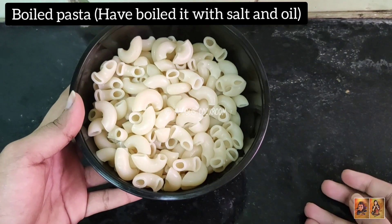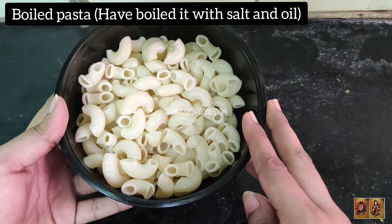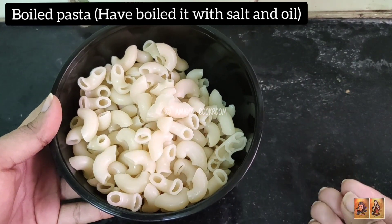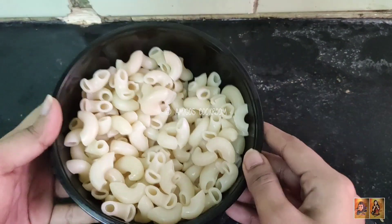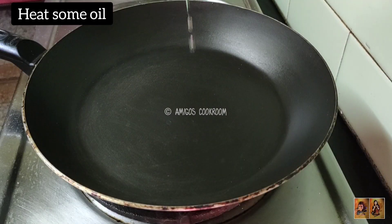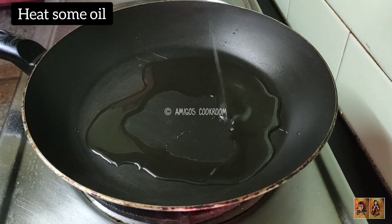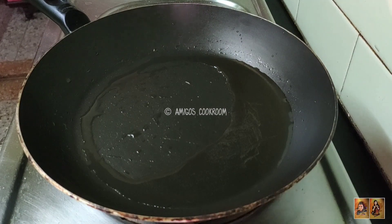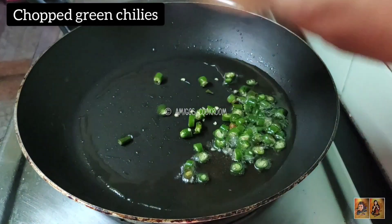Here I have done my first step, that is boiling the pasta with some salt and a little bit of olive oil. As you can see I have taken elbow pasta, but you can take any of your choice. Now heat some olive oil or any other white oil in a pan, and once heated add some finely chopped green chilies as per your preference.